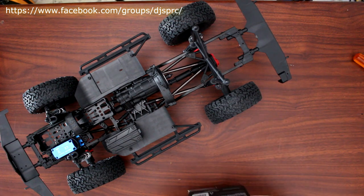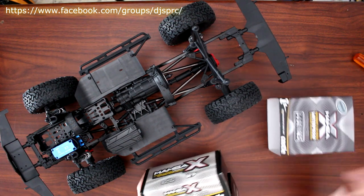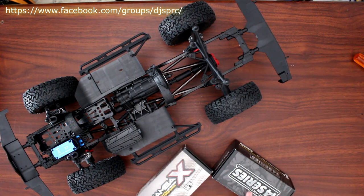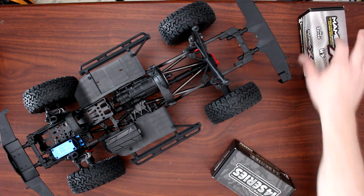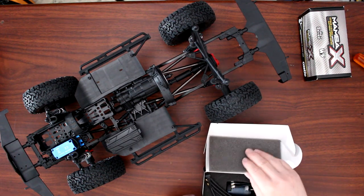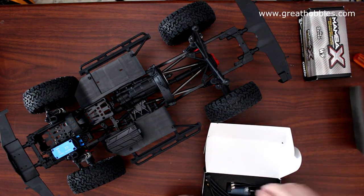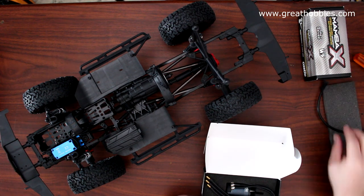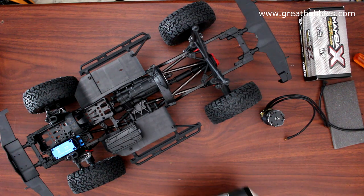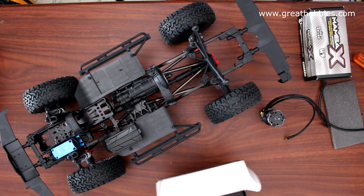Let's open this box here. You do have two boxes — one's your speed control, one's your motor. Let's open the motor box: piece of foam, sensor wire, and we have our motor. And nothing else in this box.